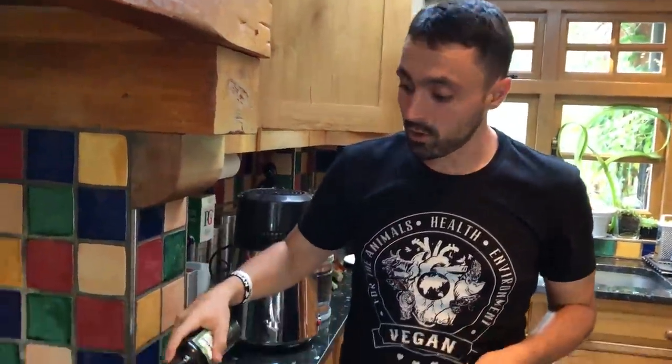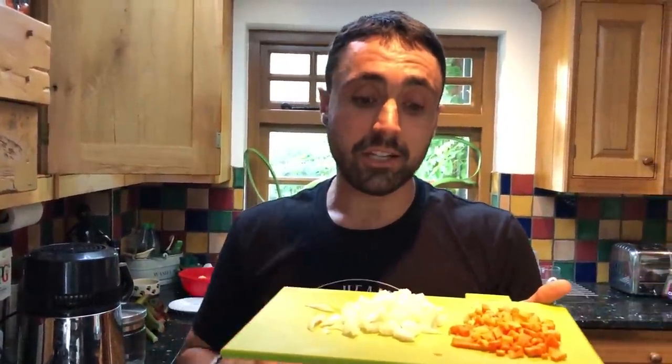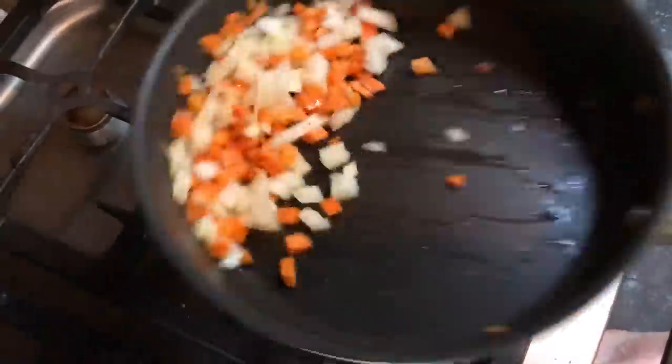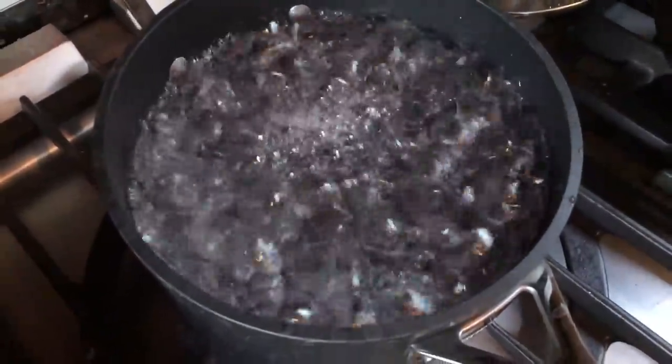We'll put a little swig of olive oil just in the pan here. Just a little swig. And then we've got some freshly diced vegetables - you can add more vegetables but this is a quick one, it's just what you've got in the pantry. Chuck it in here. We've got some water on a rolling boil.